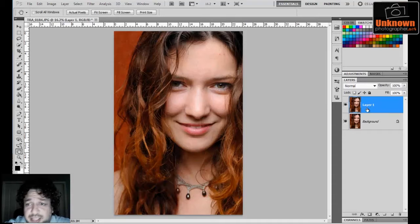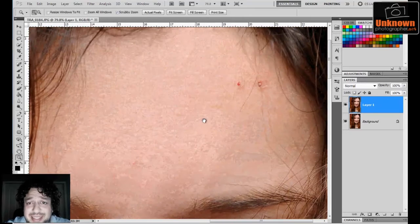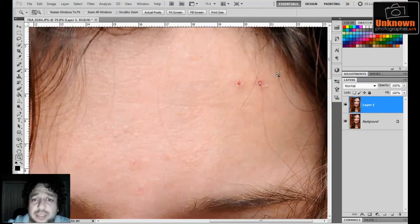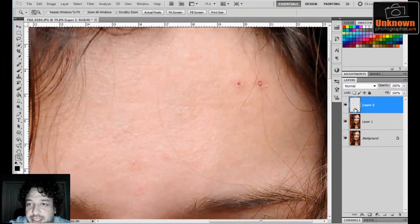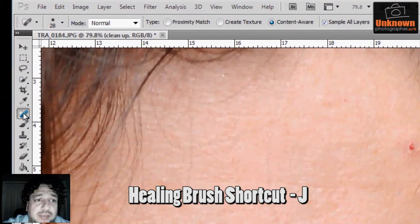Now I'm going to zoom in because the first technique when it comes to skin retouching is to actually clean the skin and get rid of all these little blemishes and make sure the skin is as clean as you could possibly make it. I always like to do my skin cleanup on a transparent layer. I go down to the layer palette, click on new layer — a new transparent layer is created, you know it's transparent because of the little checker boxes — and I'll label this 'cleanup'.